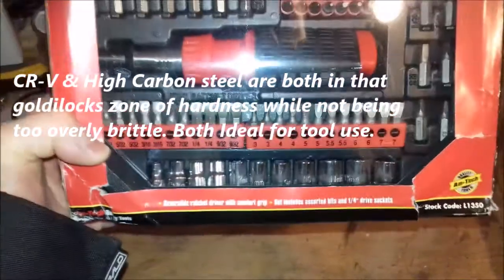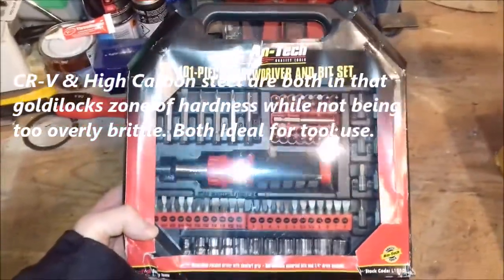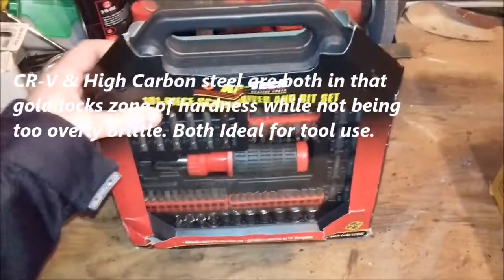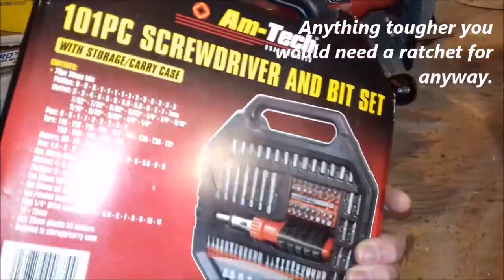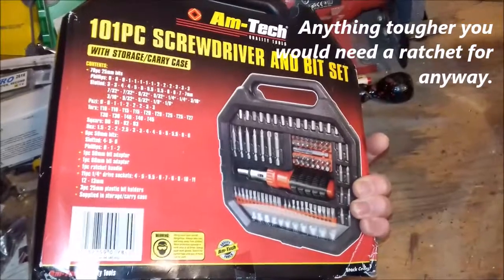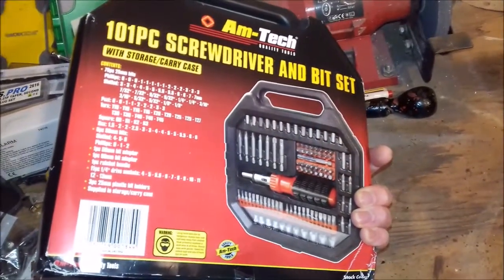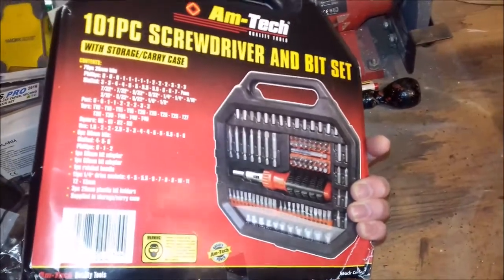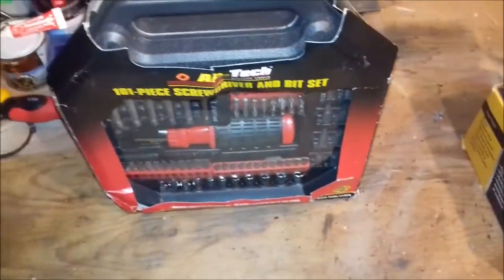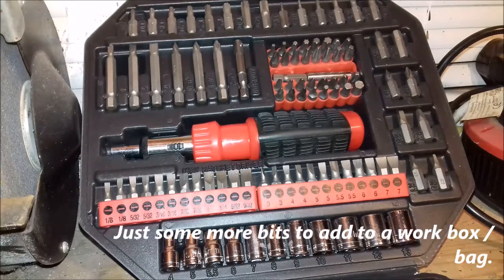The quarter-inch sockets included don't seem to be the best quality, but for anything you're going to need to fasten down in quarter-inch with a spinner or driver, they should probably suffice — model making, putting a propeller on a model plane, that sort of thing. I bought this set particularly just for the bits themselves, not really for the sockets or the ratchet.